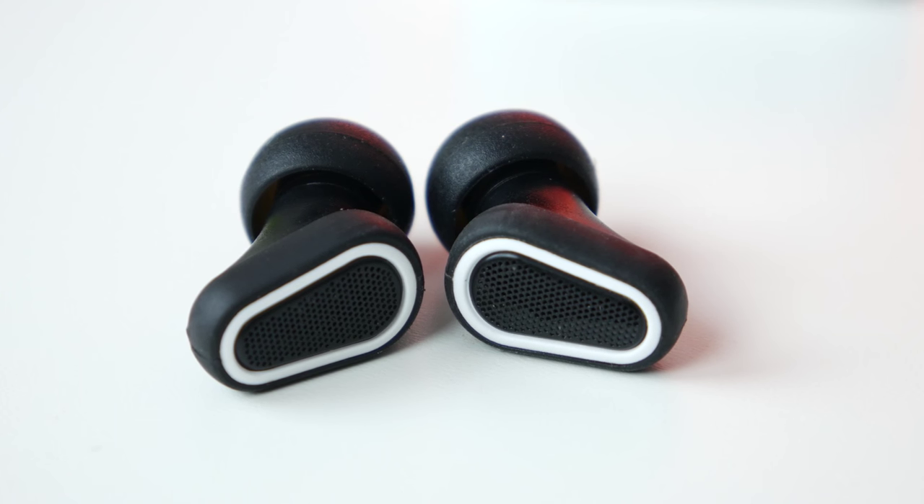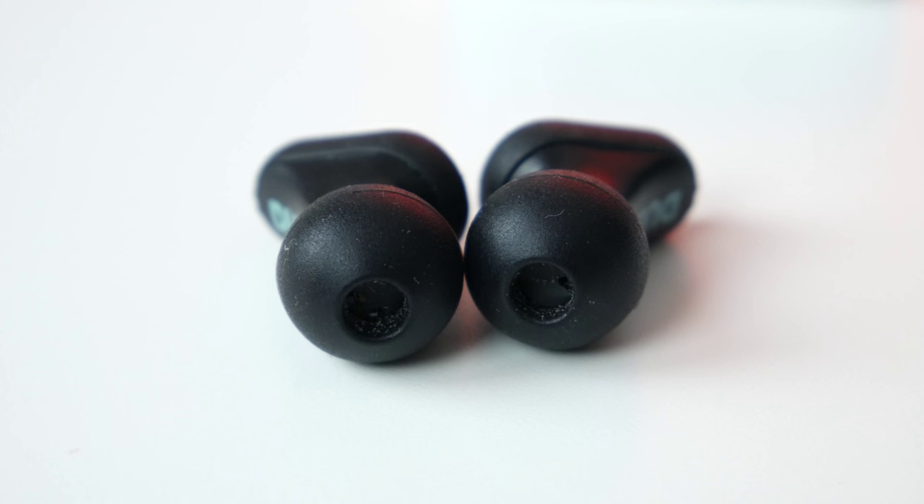So I guess the bottom line is, if you're using these as active noise cancellation headphones, you'll probably be disappointed, and they're really not made for that. But if you want to use these for a concert and you don't want to sacrifice sound quality while lowering the volume of the music because it's too harsh for you, then these are definitely a good buy.